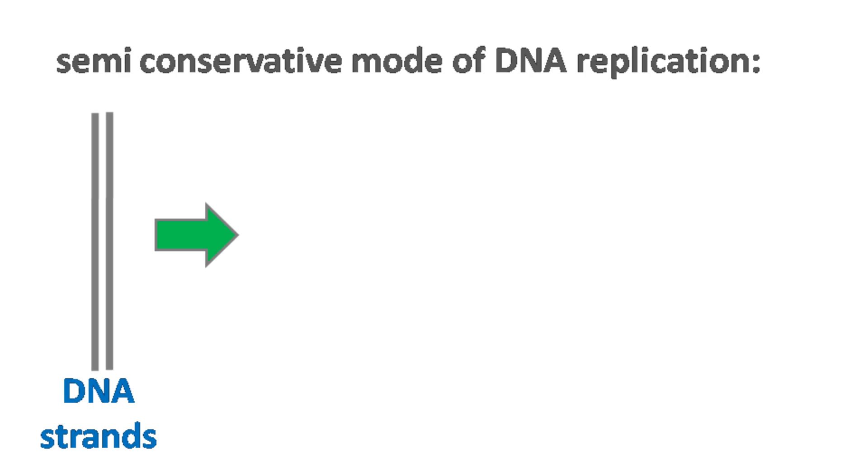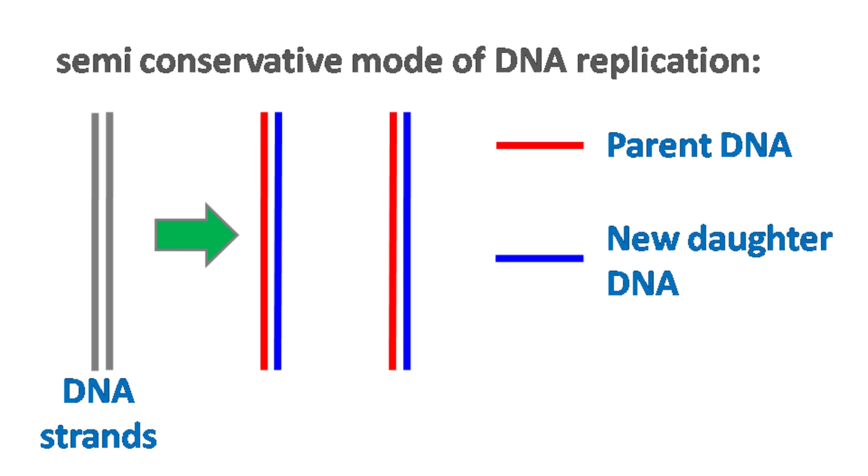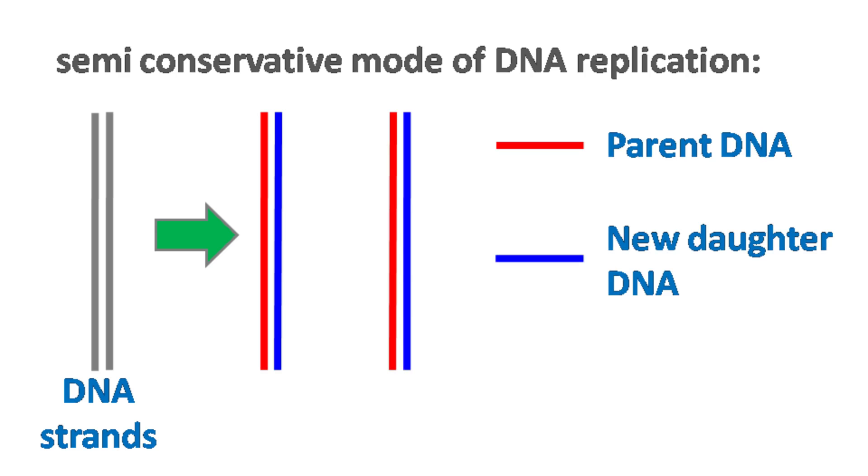The word semi-conservative means each strand is going to act as a template for the synthesis of a new strand. And to prove if this phenomenon is true or not, we must have a method to distinguish between the parent strand and the daughter strand.